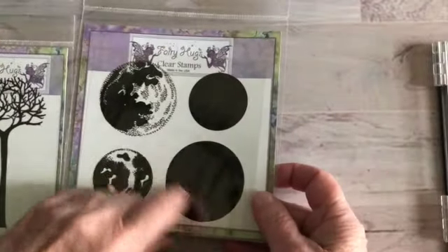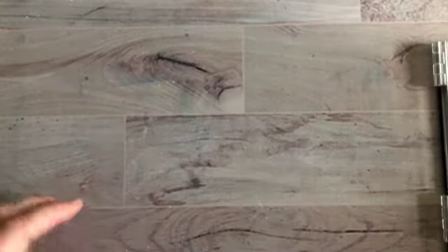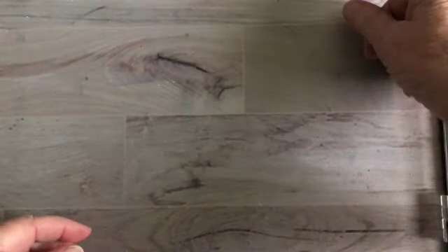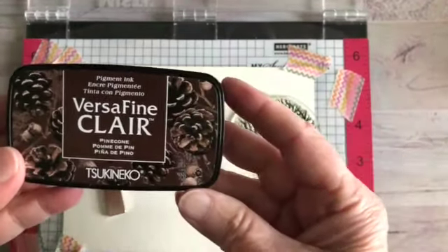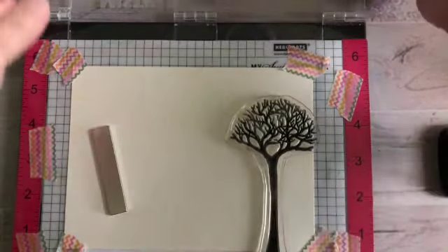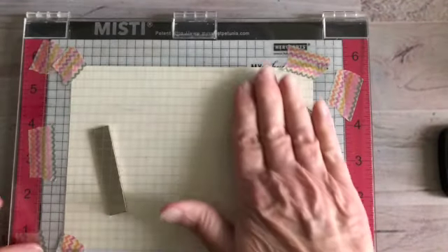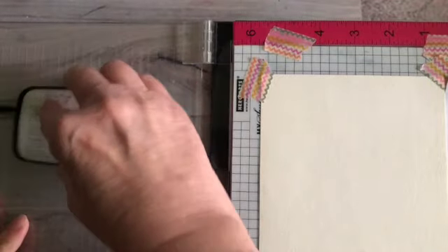I'm going to use that idea in stamping today. I'll be using watercolor paper — this one is a little bit cream — and several inks as well. I'm all set up and ready to go. I'm using Versafine Clear Pine Cone for all of my tree trunks, and I'm doing this on a five by seven piece of paper, oriented horizontally, which means I have to flip this back and forth as I'm stamping.